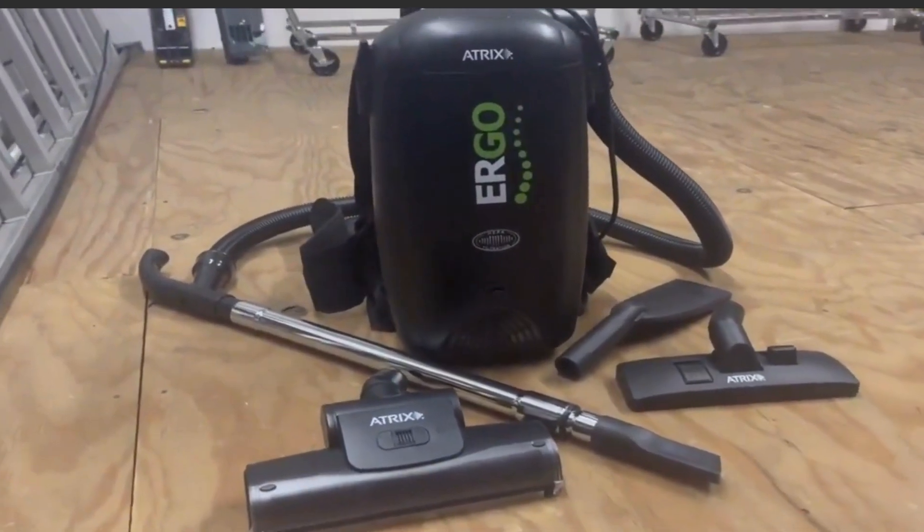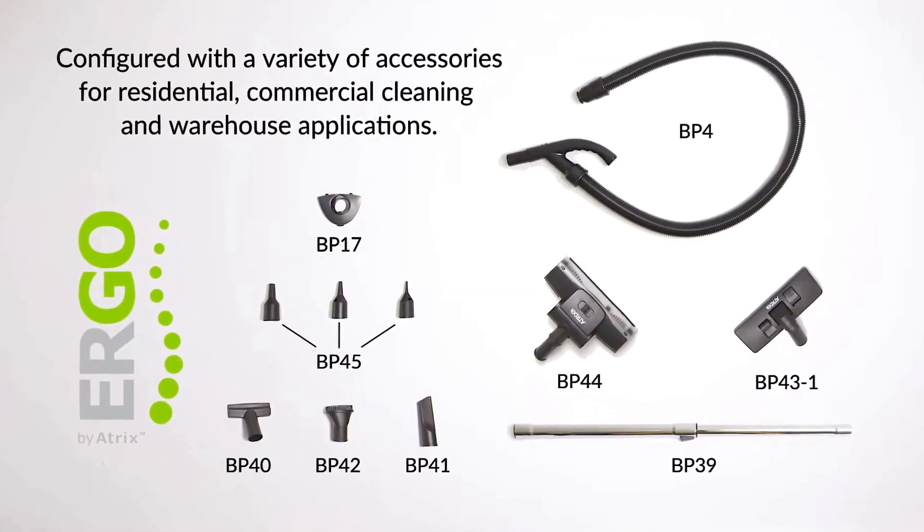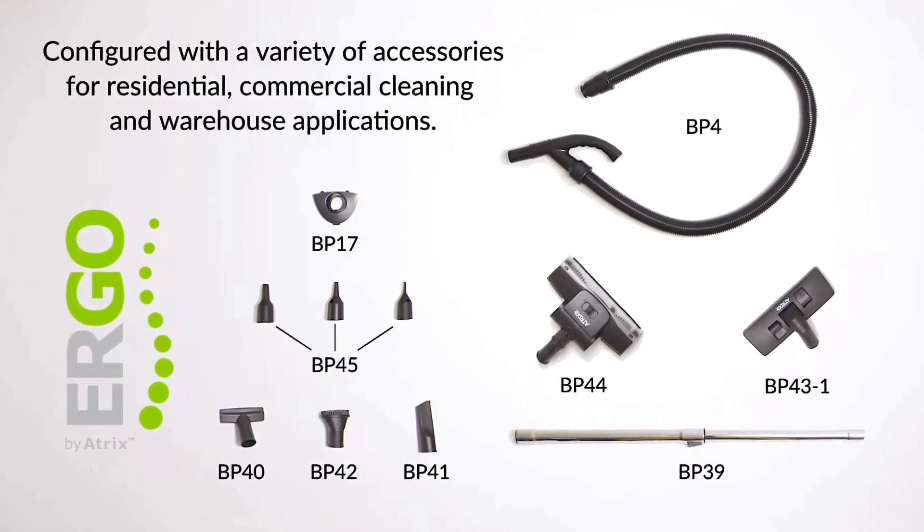There's no limitation when it comes to tools and attachments. A HEPA bag, brushes, nozzles, and several attachments ensure its complete utility. The parts are pretty easy to clean and maintain, too.